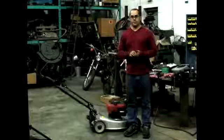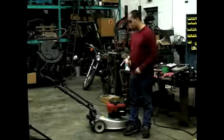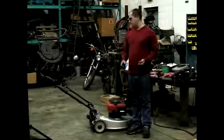Hi, my name is Pete Gootwine, and today we're talking about some minor repair to your lawn mower here.